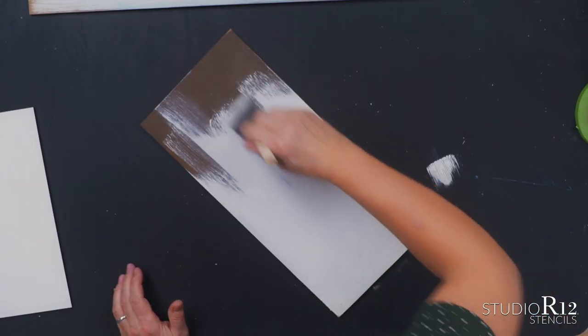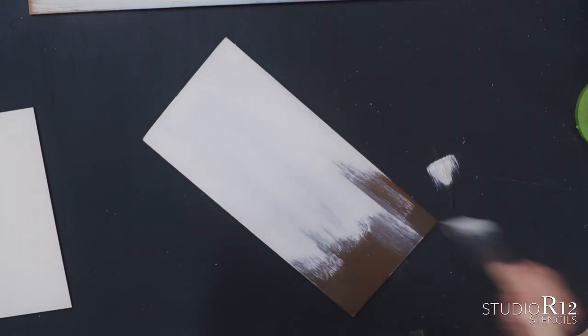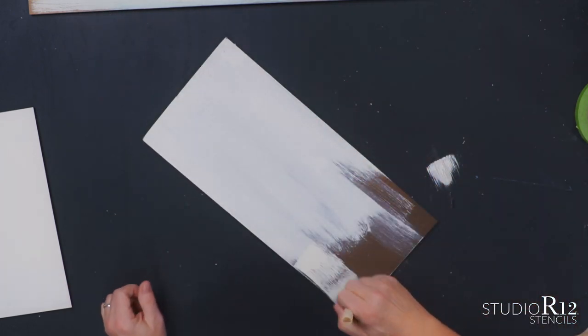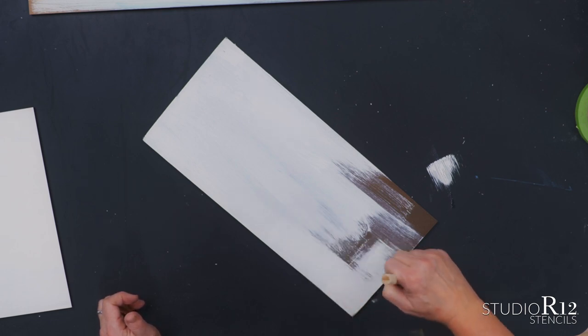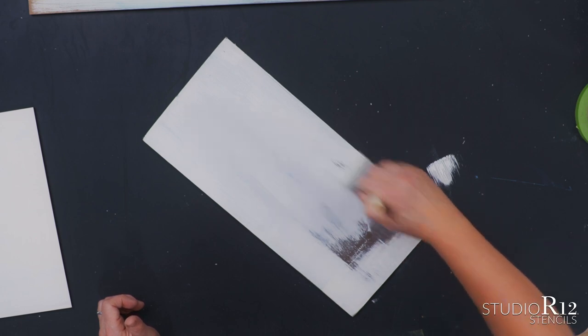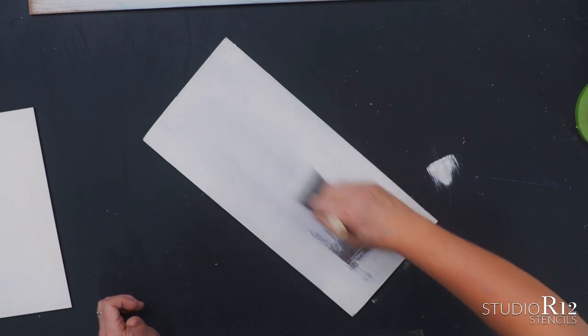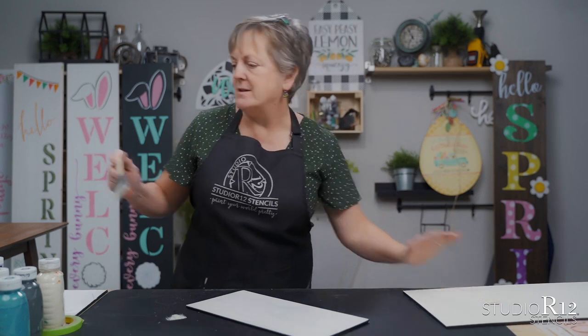I'm going to do two coats. When I get to that side, I'm going to turn it over. Tip of my brush — flip, flip, flip — and smooth it all out. Then I'll set that aside to dry, do a second coat, let that dry, and then I'll be at this point and show you what happens next.